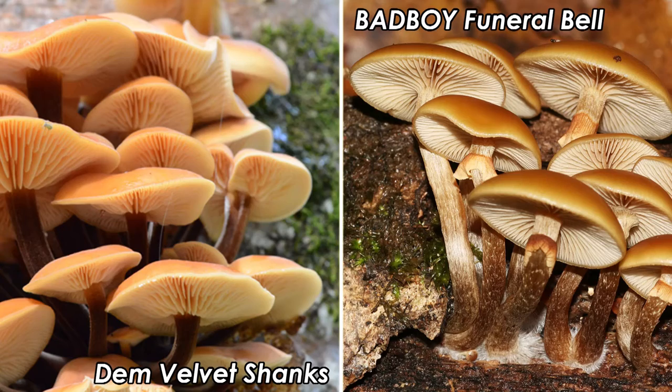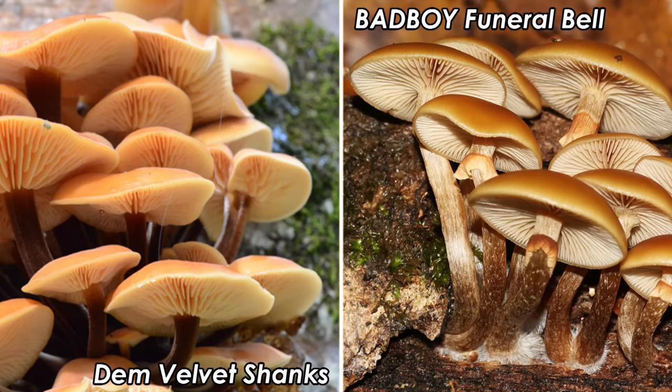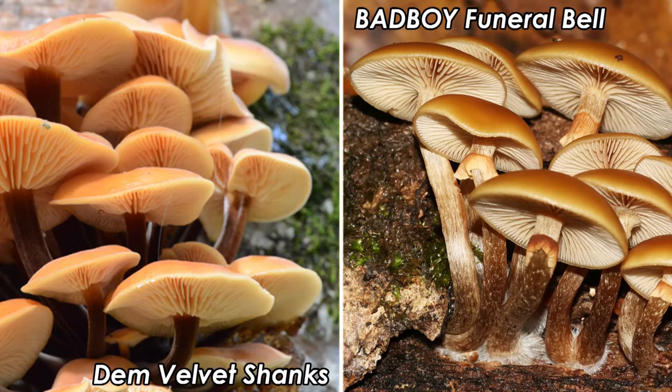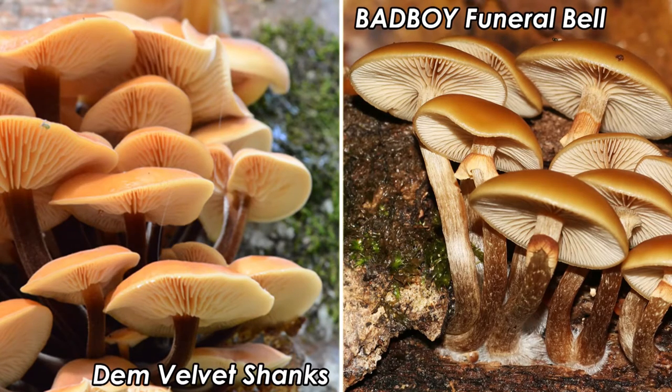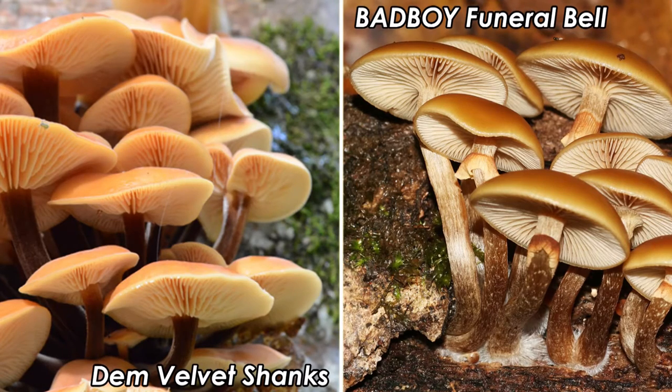Like the Velvet Shank, the Funeral Bell is known to grow on beech, but mostly grows on coniferous woods, and not really at this time of year. It is similar in colour and shape. The Funeral Bell fungus is, however, smaller — rarely larger than two inches in diameter — and grows in tighter clusters. The gill structure is similar, but the colour is different. Velvet Shank gills are porcelain off-white, whereas the Galerina's are whitish-brown. The stipes can be pretty similar, both purplish-brown in colour.